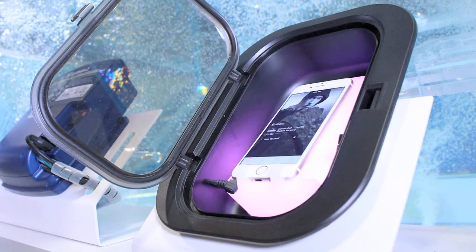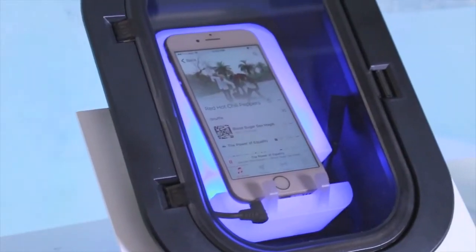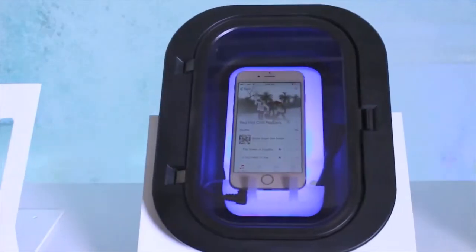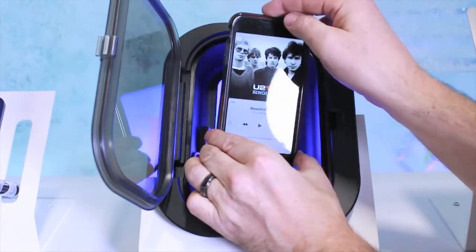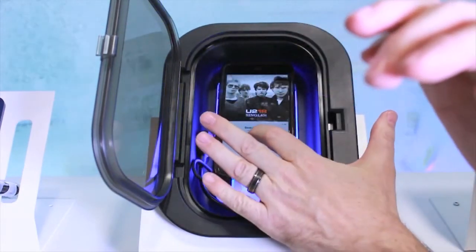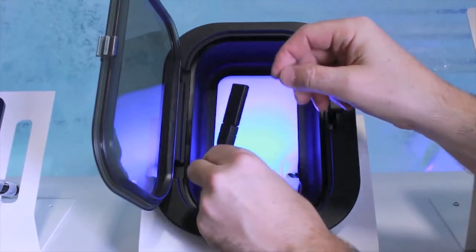InStream 2 teams up with our NK-4 station that docks, connects, protects, and controls your digital audio sources directly from your spa. Designed to host best-selling smartphones like iPhone 6 Plus and Samsung Note, iPods, USB flash drives, and other portable digital audio players equipped with a mini-jack output, NK-4 connects to the InStream 2 audio system.